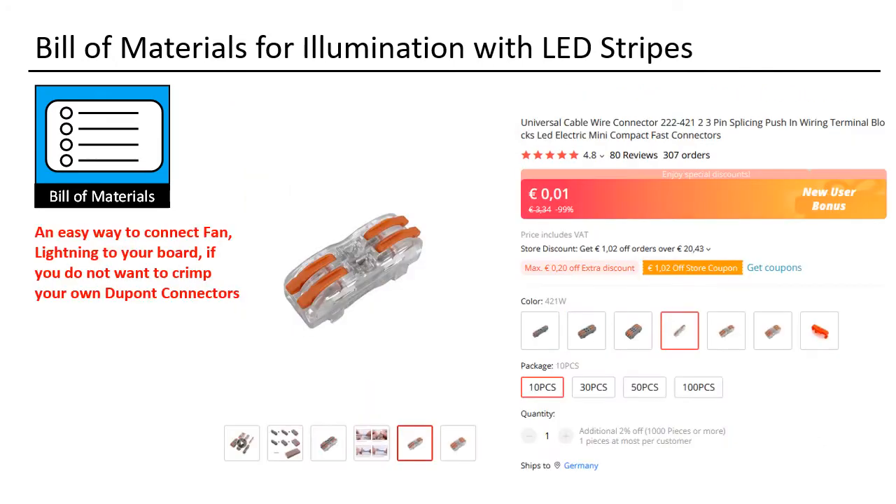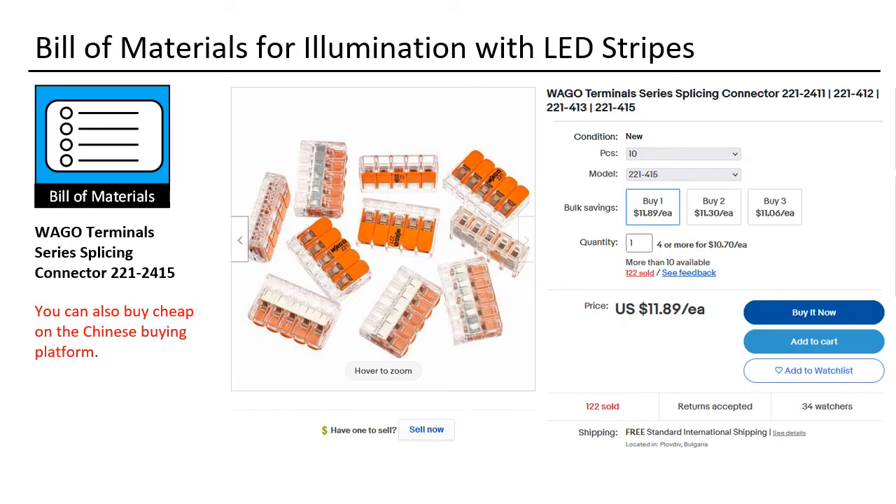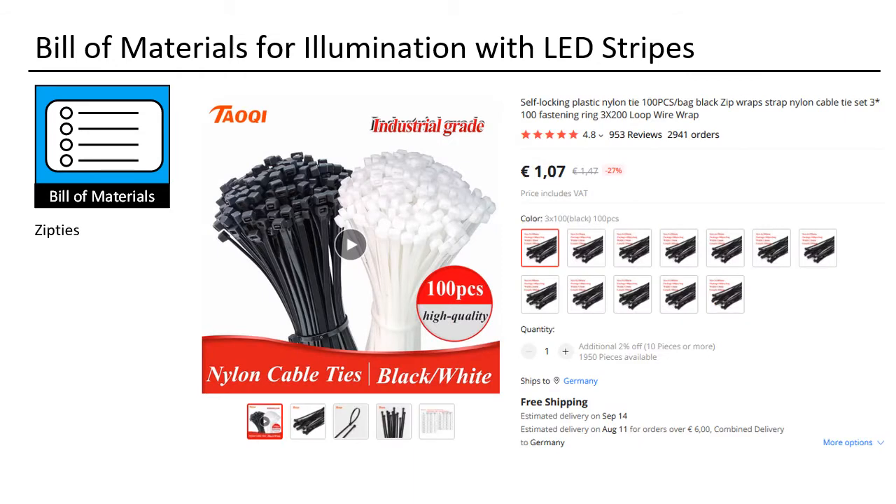This is a good universal connector — useful for a lot of things. This is a DuPont crimping set; it works great, though you may need an extra tool to strip off the insulation. These WAGO terminals are really convenient — one line in and then you have it duplicated up to four times. And of course, cable fixer — I use the black ones, but for 3D printing I always use white.